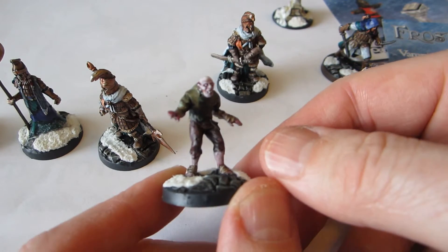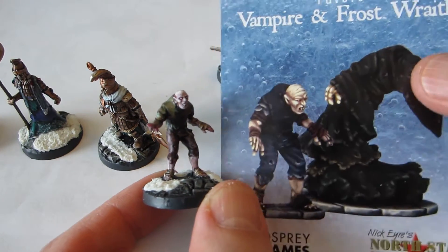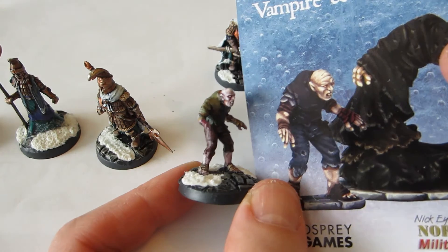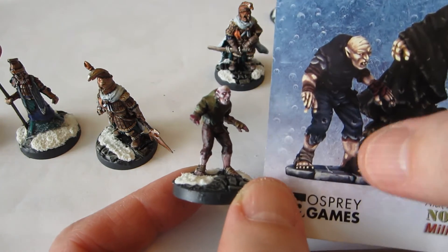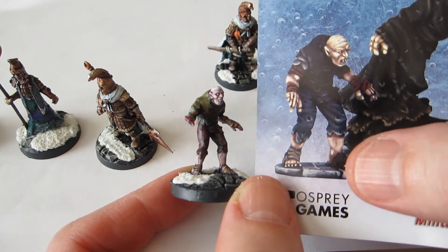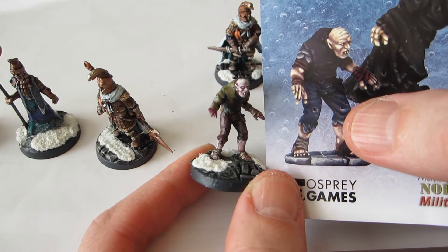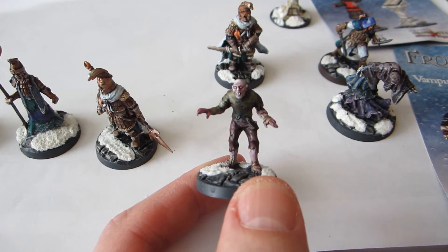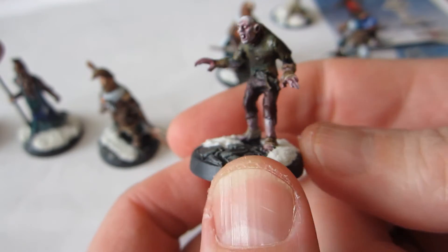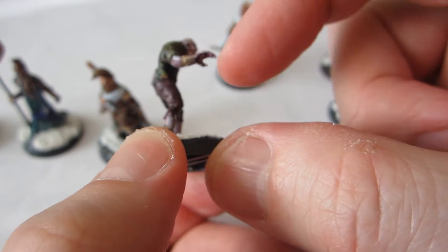This model is one of the prime examples of how they can trick you with the advertising. The studio paint job to me is very clearly done on a resin master, not on a production model. In the sculpt shown in the advertising, the various wrappings around the feet and the arms — not clothes, but sort of leather straps — they're very, very clearly delineated. But on the model itself, it's not just that I'm a clumsy painter; the detail just isn't as obvious on the hands here.